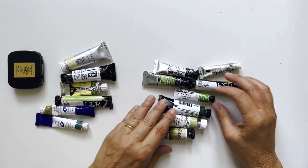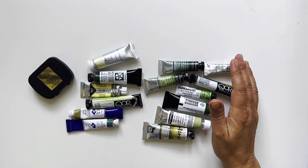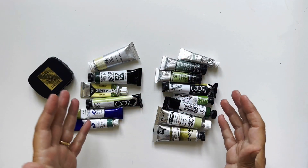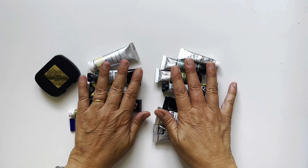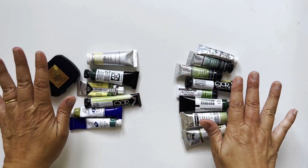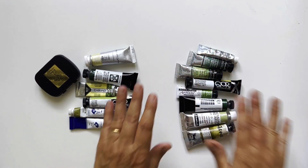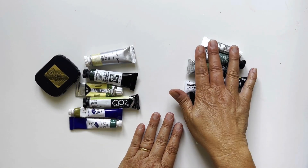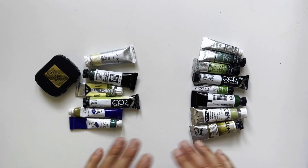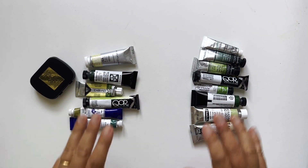Hello my friends and welcome back to my channel. Today I'm swatching one of my favorite colors of all, which is green earth. I realized I have a large collection of green earth — one group is made with the genuine pigment PG23, and the second group is made with multiple pigments and are actual imitations. Let's start swatching — I'm almost embarrassed by my large collection, but this color is so beautiful.